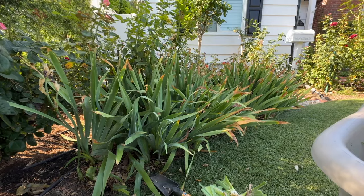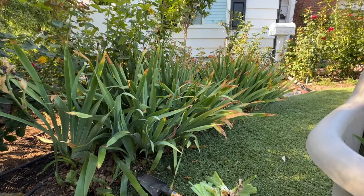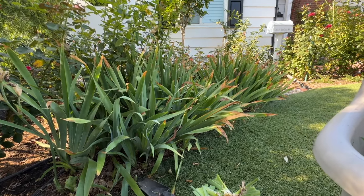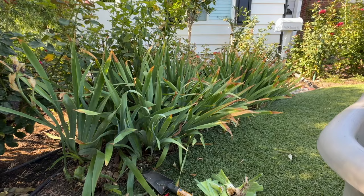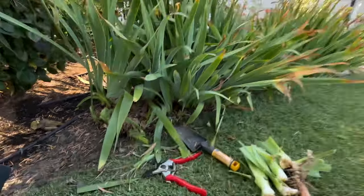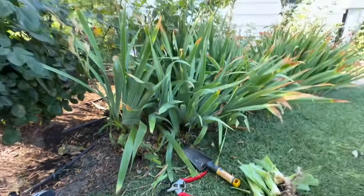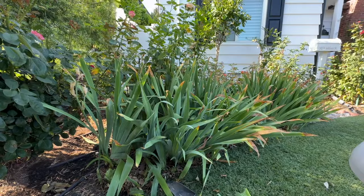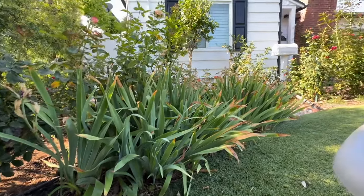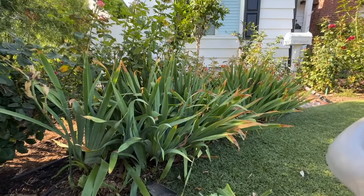Today I am tackling this huge array of irises here in front of my roses. I want to really just dig them out. I think it's going to be a big job because you can see all their roots down here. Iris roots are generally pretty shallow, so that's not a problem, but they are so embedded and there's so many of them — but I am undeterred.